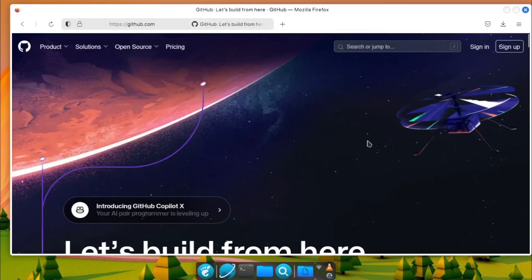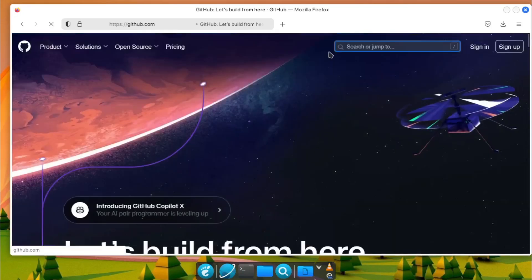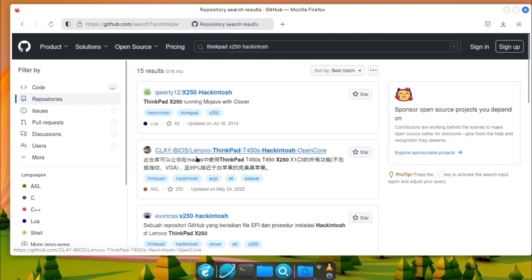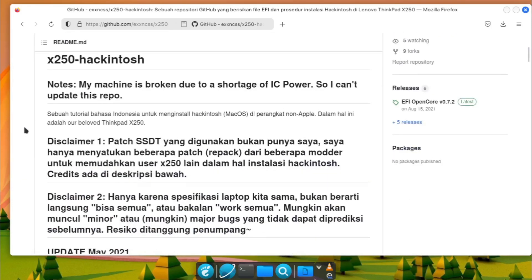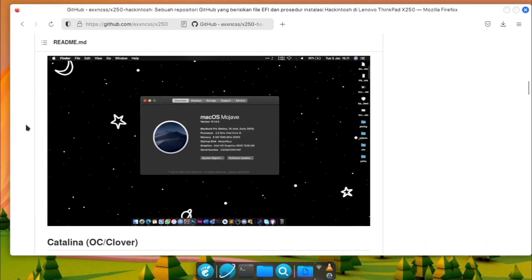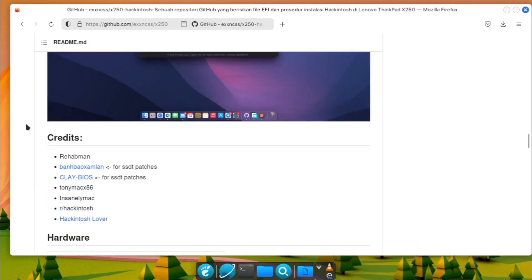You can also find EFI configurations on GitHub. You can try searching using keywords like 'Core i3 EFI' or 'Core i3 Hackintosh'. Or if you're using a laptop, type in your model followed by Hackintosh, like 'ThinkPad X150 Hackintosh' or 'Acer Hackintosh'. You can read through the page to see which version of macOS the configuration works with. All listed functional features are documented. Be sure that you have the same machine before using it on your Hackintosh installer.